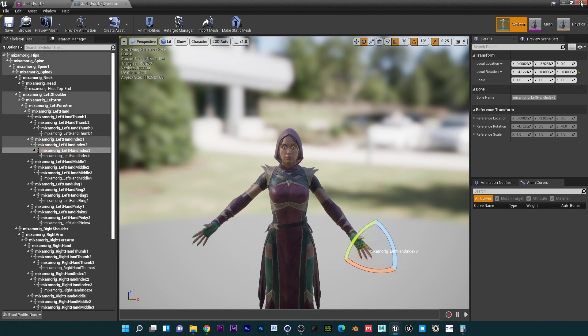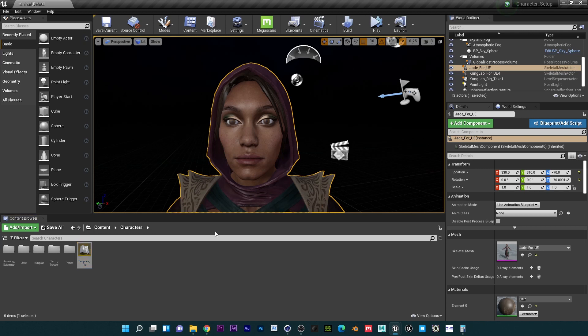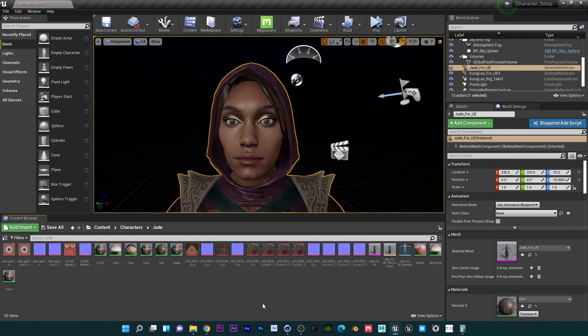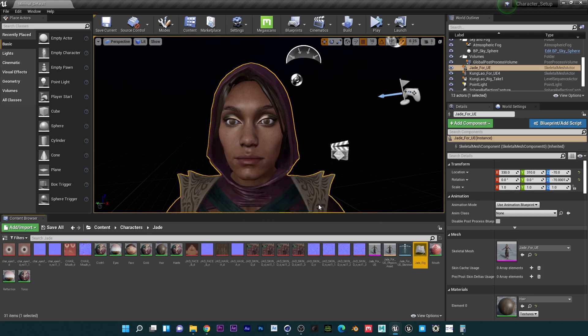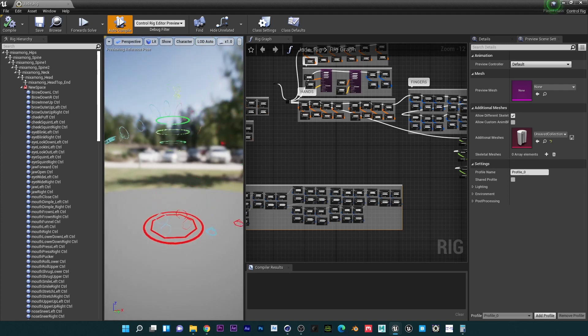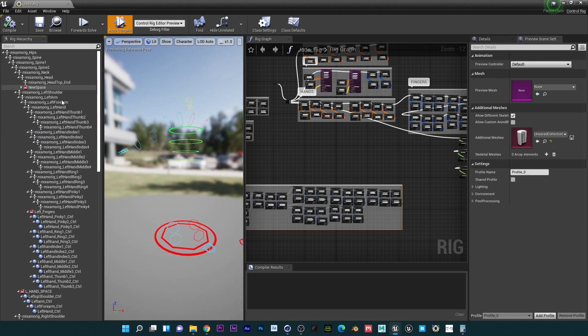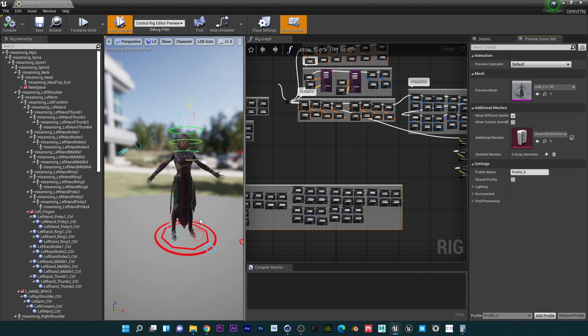I do have the template rig here, so I'm going to copy this and then go back to my character and paste it. I'm going to rename this to 'Jade Rig.' This is my control rig template — when you open it you'll see something like this. The first thing I'd advise you to do is go to the preview scene settings and add your skeleton or character. As you can see she's a bit short, so there will be some adjusting to be made.